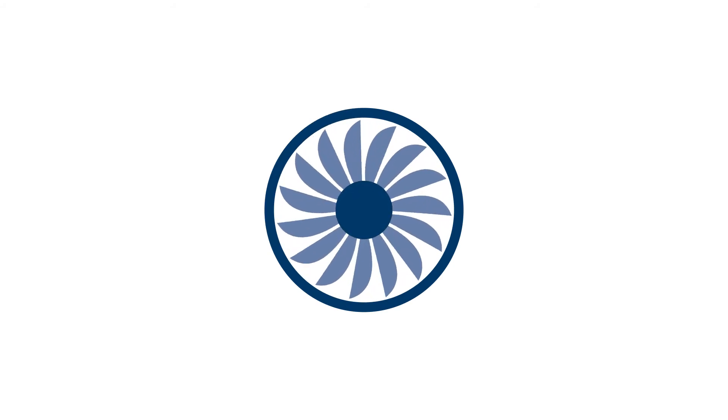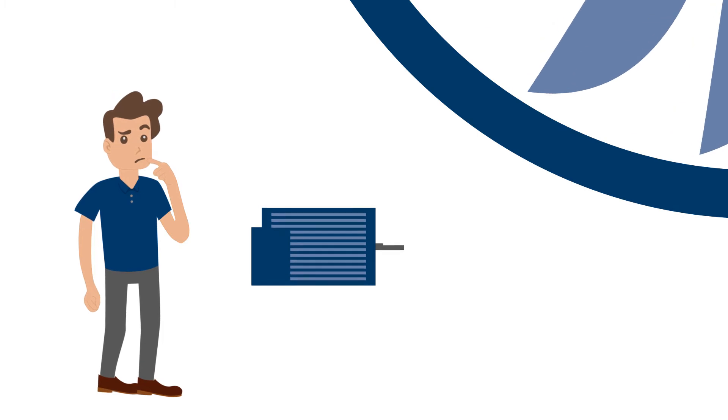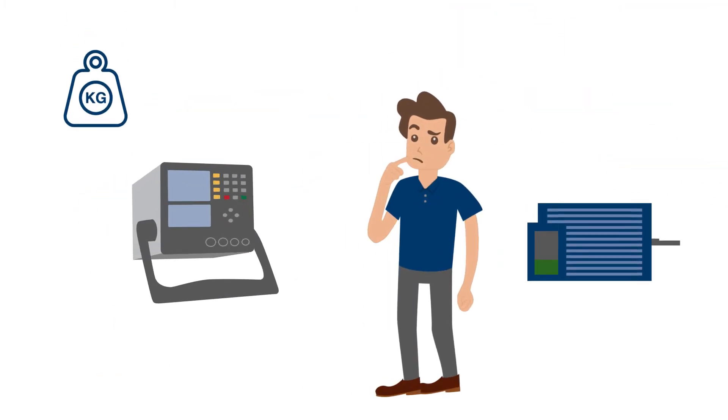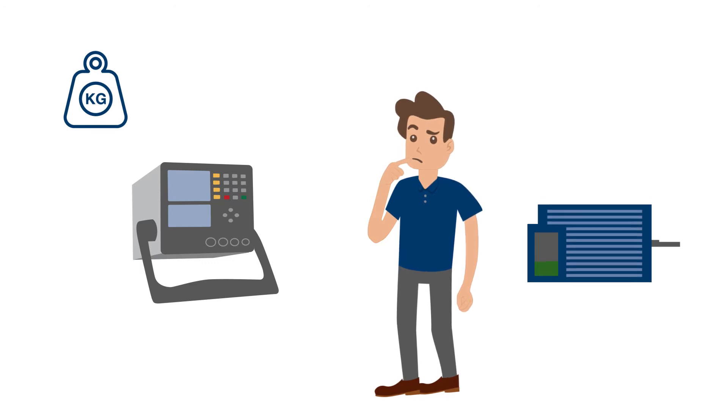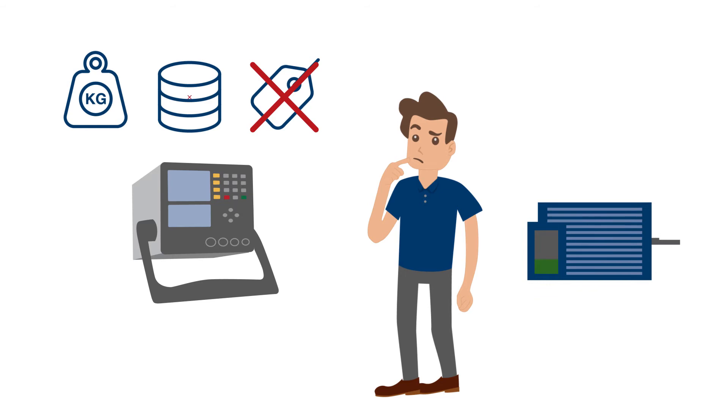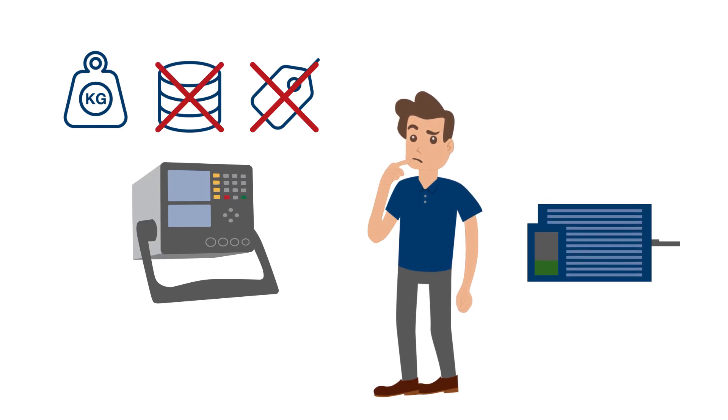But what about smaller machines, like motors, which can be easily replaced? Bulky handhelds or portable analyzers often have diagnostic capability and other complex functionality that rivals rack-based systems, including a price tag to show for it. Isn't there a less expensive and simpler solution to avoid unplanned downtime of semi-critical machinery?